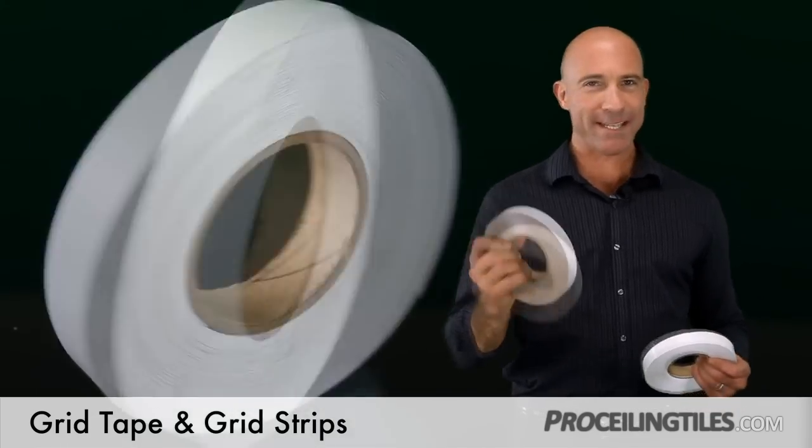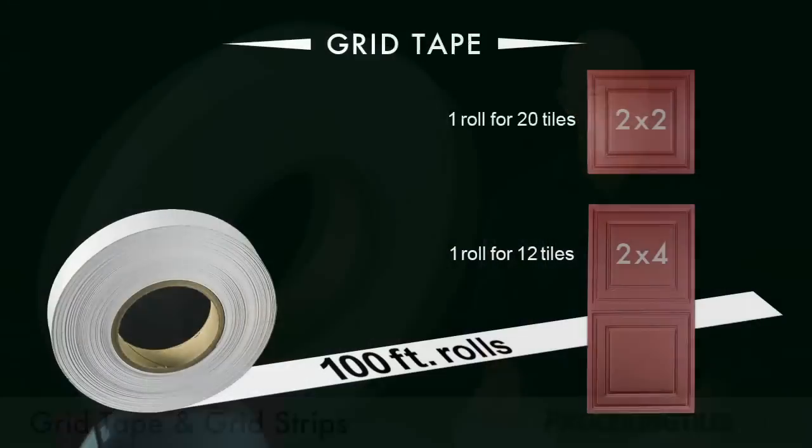Now when purchasing the grid tape, it comes in rolls of 100 feet. So with 2x2 tiles, you'll need 1 roll for every 20 tiles. And with 2x4 tiles, 1 roll for every 12 tiles.